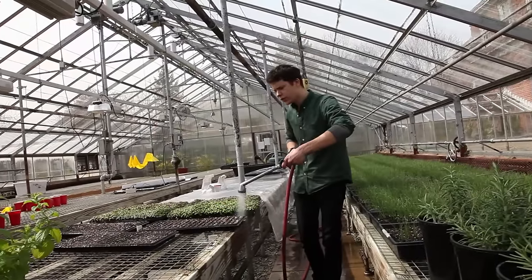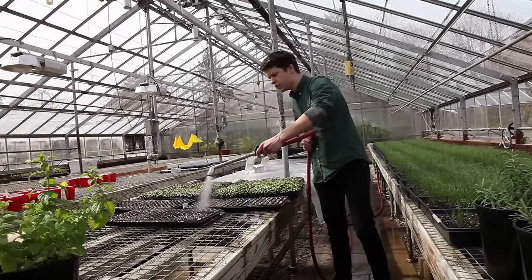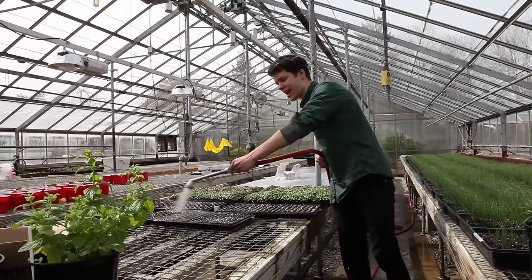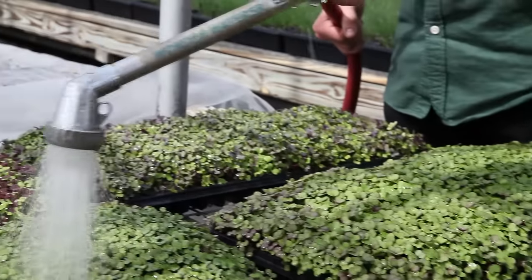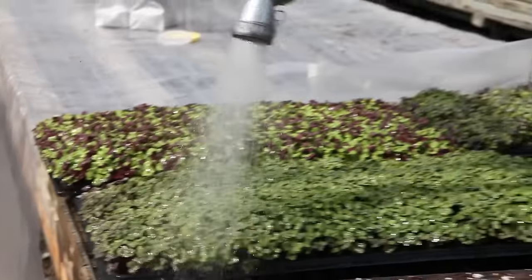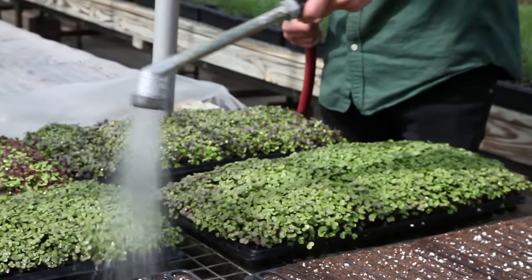When watering microgreens, it's very important to choose a method that doesn't damage the plants or cause soil splashing onto them, as this dirties the final product and adds more labor during washing. Suggested methods include misting and gentle spraying, and for greenhouse growers with the infrastructure, sub-irrigation is also ideal.